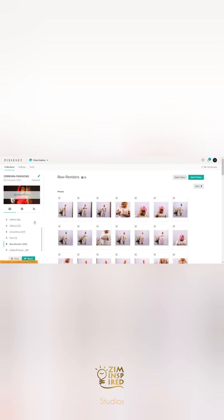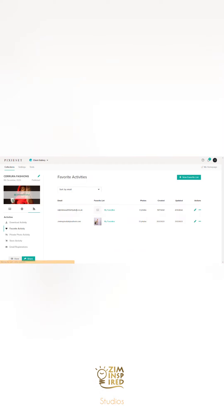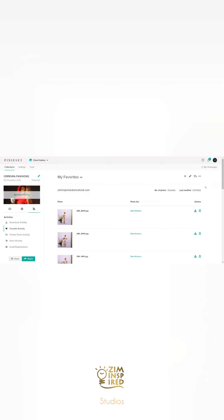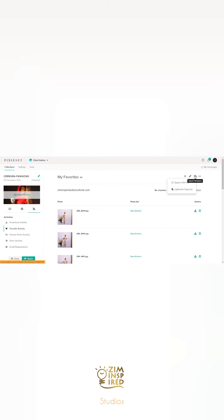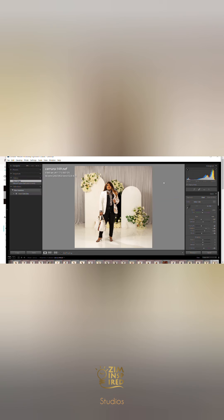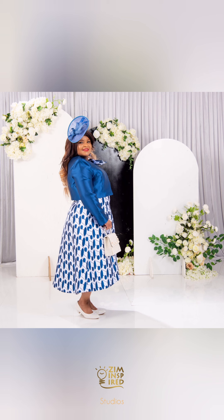As a bonus, I'll show you how I integrate Pixieset with Lightroom. I go to Activities, then Favorite Activities, and click to find the selection list the client made. Once I have all those images, I go to Export and copy that list so Lightroom can read it. In Lightroom I hit Control+F or go to Library and use the search bar, paste what I copied from Pixieset, make sure the middle bar says 'contains' and the first says 'any searchable field' — and it will populate the selected pictures, as long as you rendered the raw files with their original names.